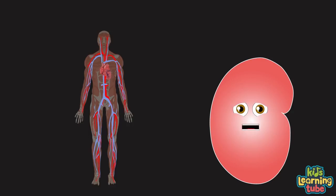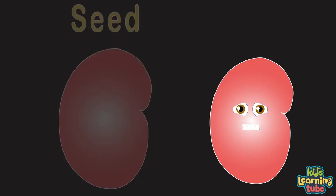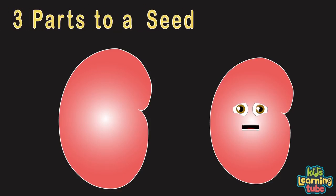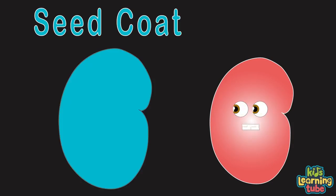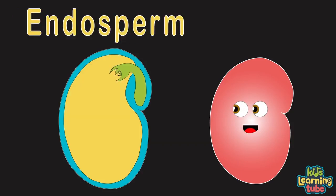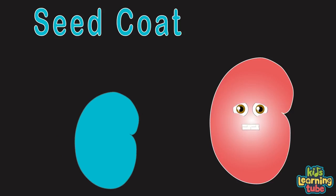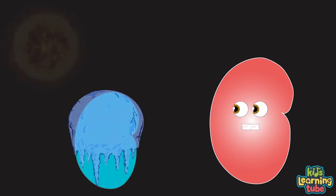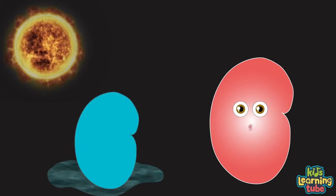These vascular tissues are similar to your veins, transporting water, minerals, and sugars through your body — it's the same. A seed is an embryonic plant enclosed in a protective outer shell. There are three parts of the seed: the seed coat, the embryo or tiny plant, and the endosperm, which is the food for the embryo.